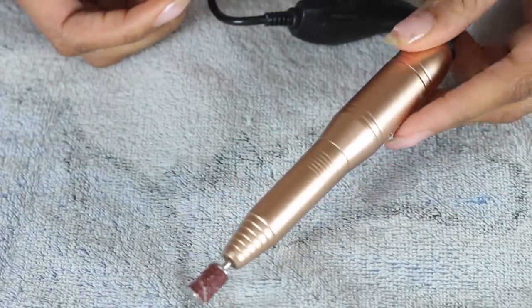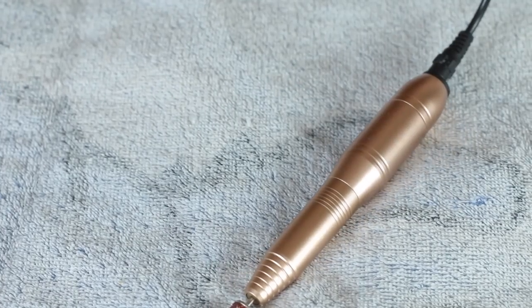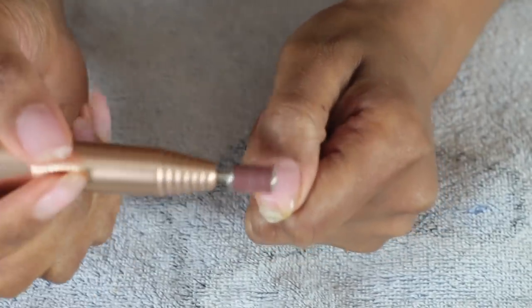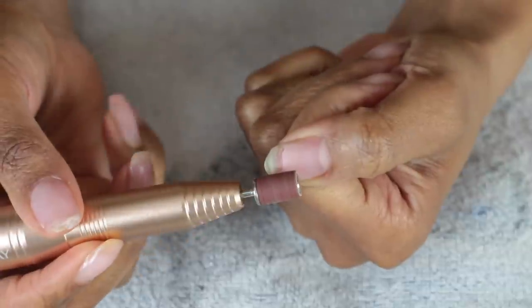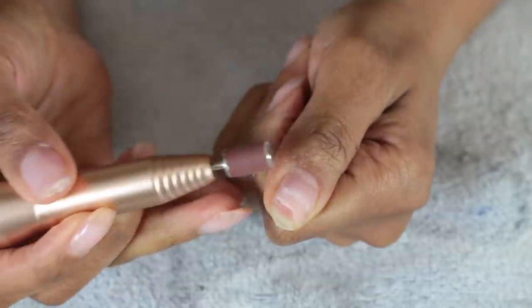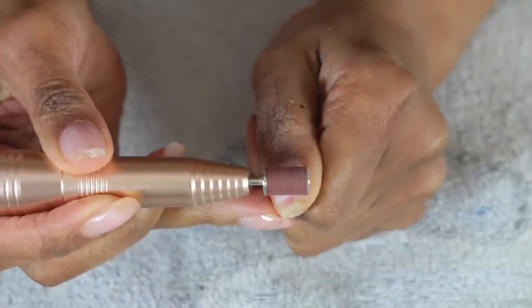First things first, I'm going to file down my nails with my drill. I got this drill on Amazon — I'll leave a link down below, I think it was like $35. It just plugs in and turns on, and it comes with a whole bunch of bits and pieces to change out. I'm using the roughest head — the coarsest bit.